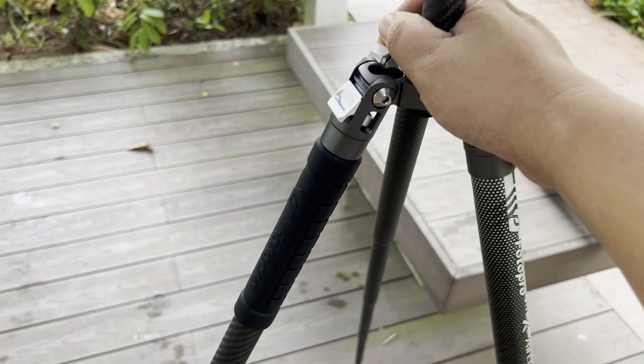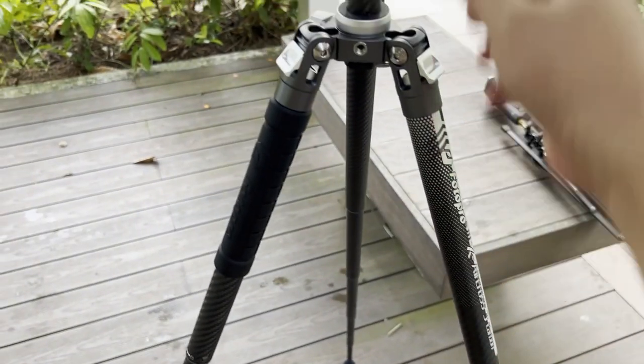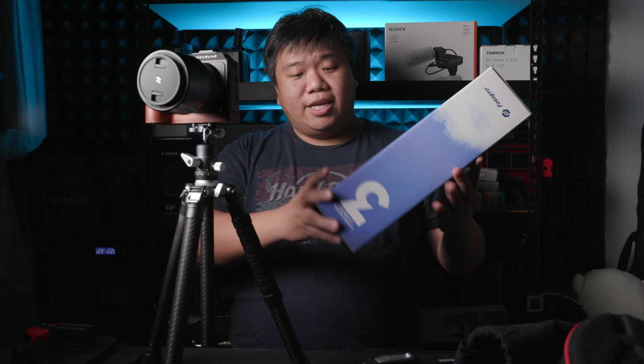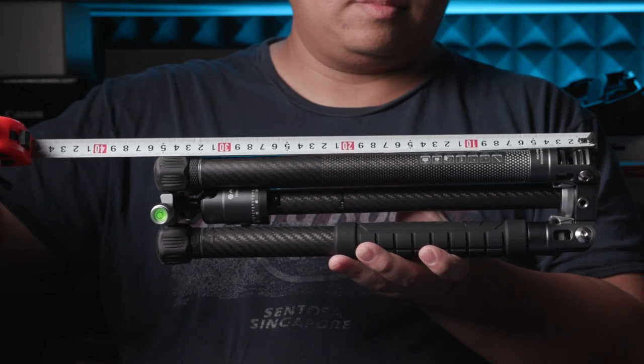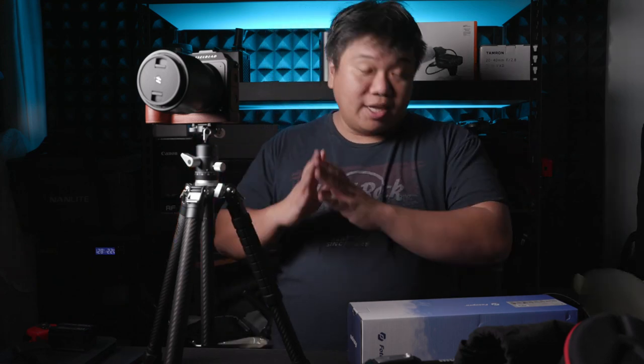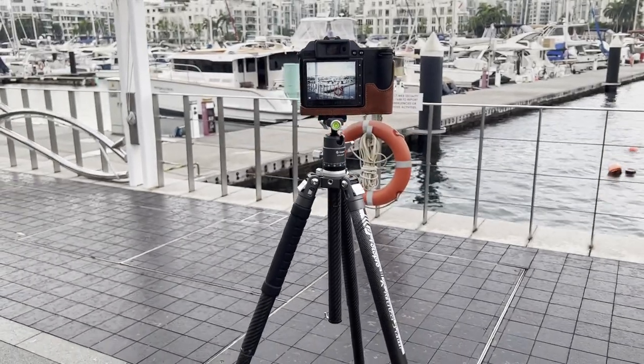It's mounted with my Hasselblad camera here and it is very stable — my table is not stable but the tripod is quite stable. Based on its specification it holds up to 10kg. On the box it states it extends to something like 1.5 meters and folds down to 36.5 cm. You can see in this video a measuring tape confirming 36.5 cm. This makes it one of the smallest, lightest tripods, yet unfolded at 1.5 meters it's also one of the tallest you can get for a mini tripod of its size.